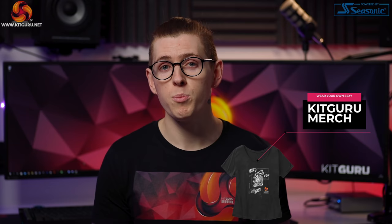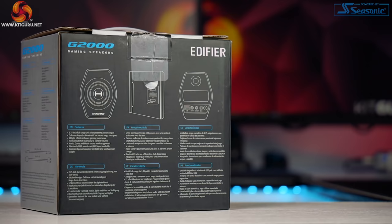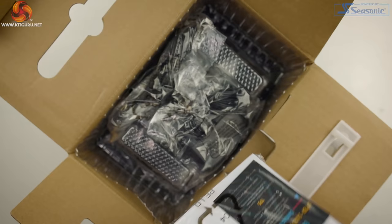Packaging wise it's a well presented professional looking box with a black, grey and blue theme. It's not over the top in advertising the gaming element that we often see from other companies, but if I saw this in a shop the box would appeal to me personally. There's a nice display of all the ports and angles of the speakers on the back of the box along with the specifications.